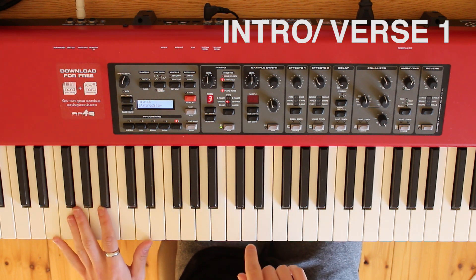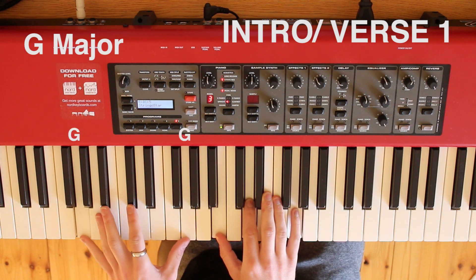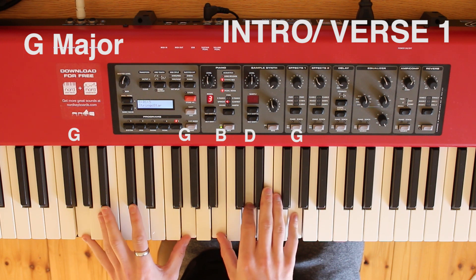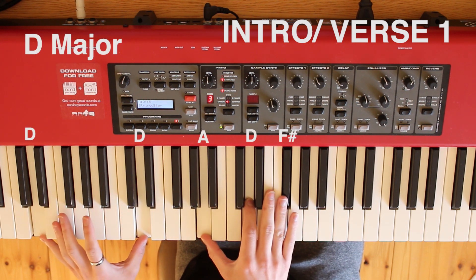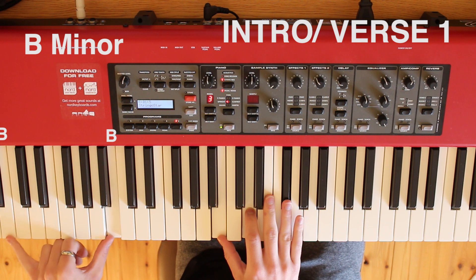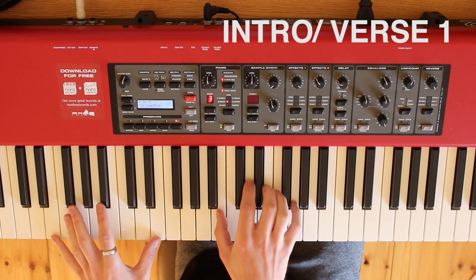On the third time you do that again, but right before you move to the next bar you're going to play a G — which is two Gs, an octave on the left, then B, D, and G up here. Then you're going to have a D, which we know. B minor then, which is a B octave on the left, B, D, and F sharp. And then back to E minor.